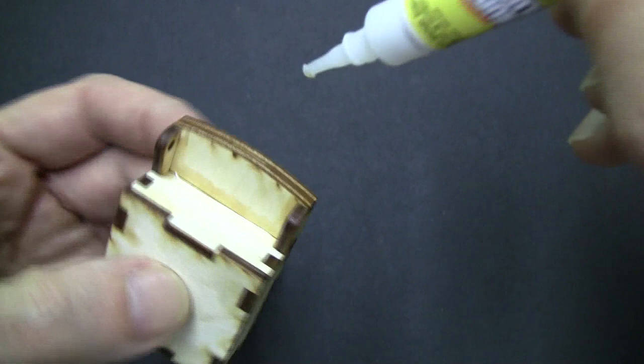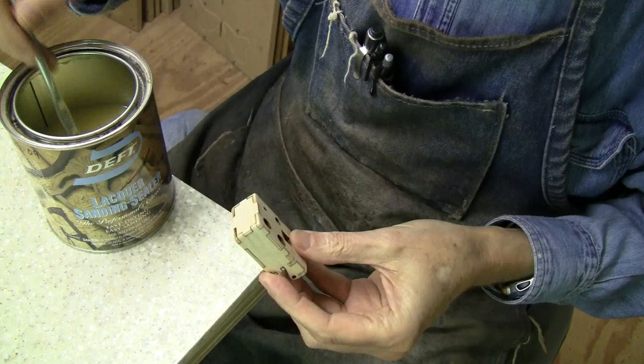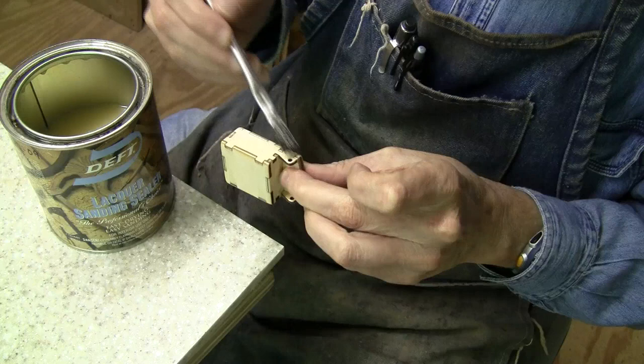Once the glue is dry, you can start sanding the outside. When the outside is as smooth as you want it, you can start applying your finish. I am using the same sanding sealer that I used on the chamber, but you could use shellac, paint, or varnish.